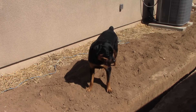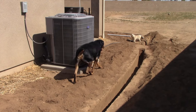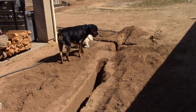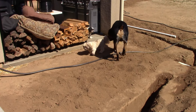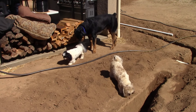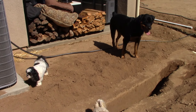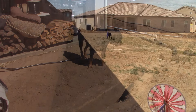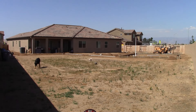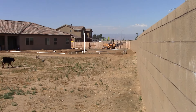Rocky is out here inspecting all the work — the little Shih Tzu approves. Here's a shot from far right field of the property that'll give you an idea of the layout and how everything's going to be situated.